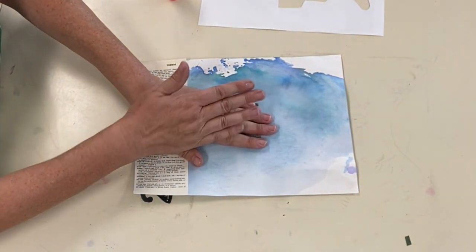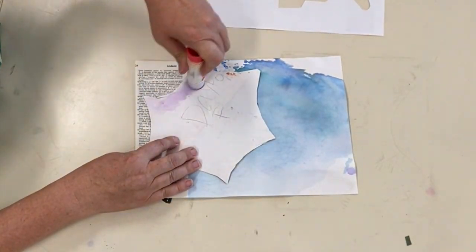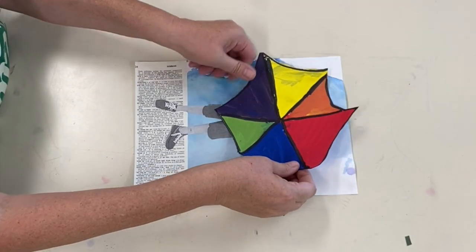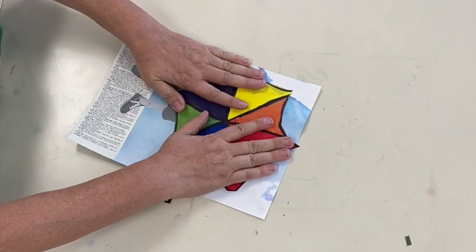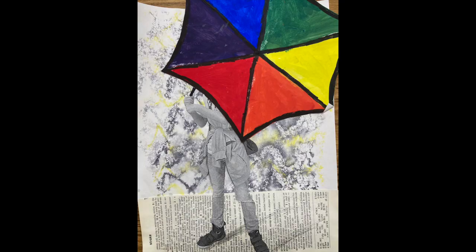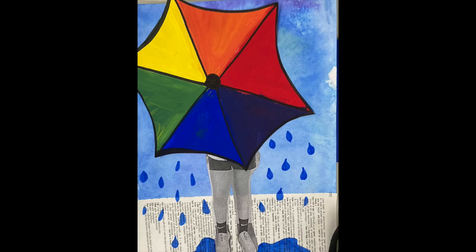As you put it on the paper, you want to make sure you're pressing and holding for a few seconds, and then we're going to slather some more glue stick onto our umbrella. There is my composition — a lovely picture of some people under an umbrella. We've made use of printmaking and color theory, and this has been a great project. I hope you have enjoyed it, and thank you for watching.